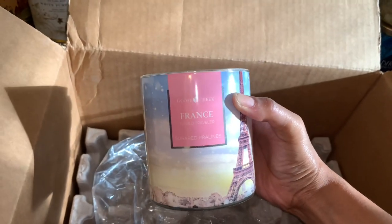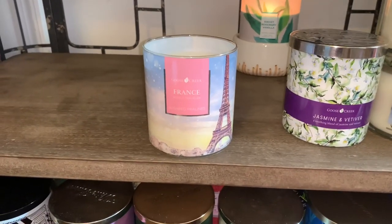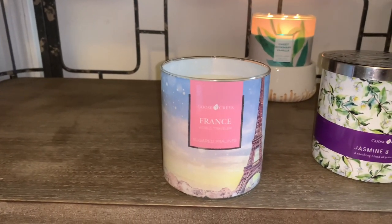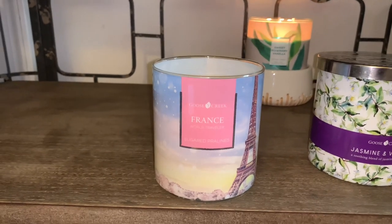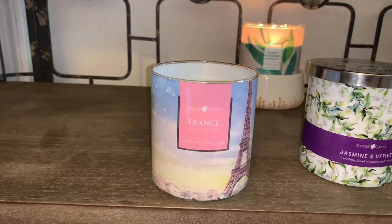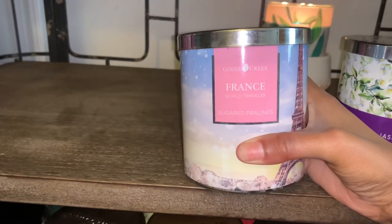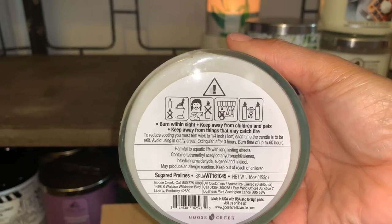I do like this one — I like this one a lot. I should have ordered more of this one! This is sugared pralines and it smells amazing. It's not too sugary. This is almost like a candy sweet — it smells like candied pralines. If you've ever been in a candy shop, it smells like the candied pralines we find during festivals or the holidays. It's sugary sweet, very soft. I don't smell any caramel — it smells sugary, creamy, like a candied creamy praline. I really love this one. It has 60 hours of burn time and it's 16 ounces as well.